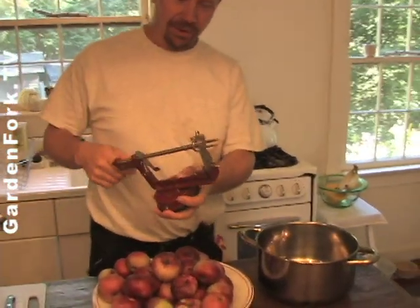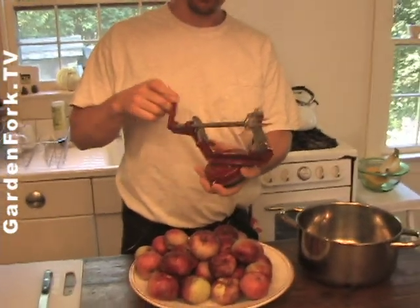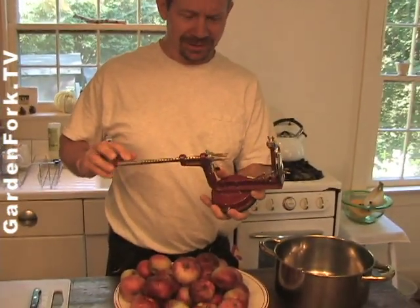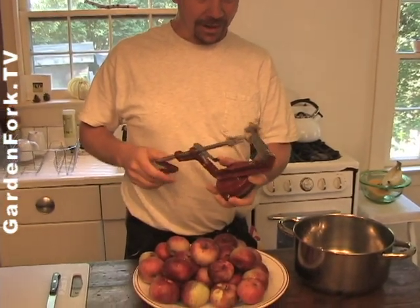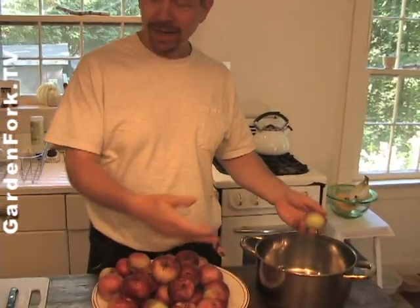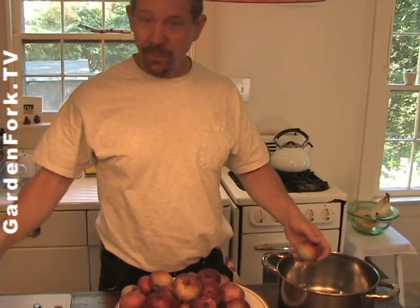You're literally just cooking apples down, and you can do it a couple ways. You can run the apples through your apple slicer core gizmo — you remember this from our apple crisp show? — or you can just throw them whole into your bowl here, cook them down, and then run that through a food mill, which is what we're going to do today, because these are all apples that have fallen off the trees and have this mushy part.